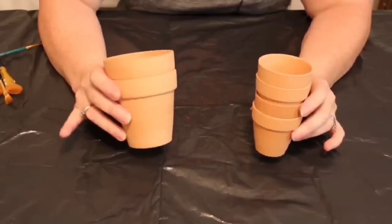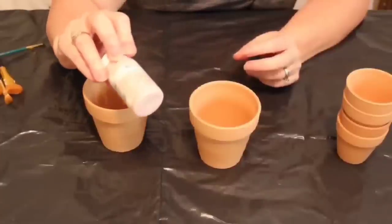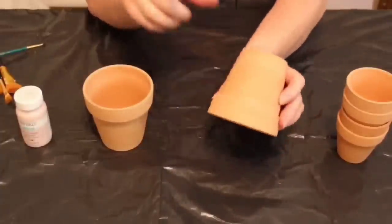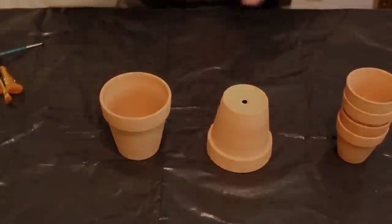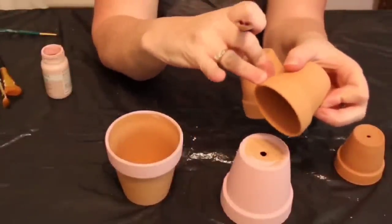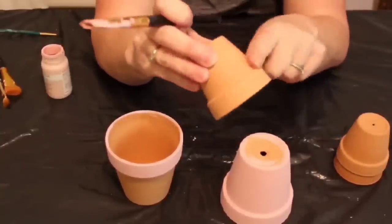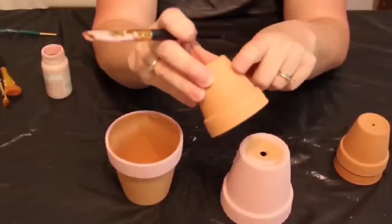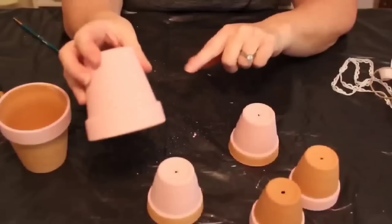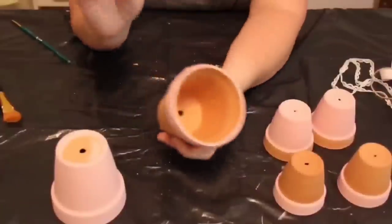I thought we would make a fun little flower pot person. The first thing I want to do is paint them. I have Waverly ballet slipper pink chalk paint. I'm going to paint one pot entirely pink, then the brim of another pink. For two of them — which will be the arms — the top part will be the sleeve and will be pink, leaving the bottom natural. For the two that will be the legs, the bottom part will be the shoes and will be pink. Our flower pots are dry — I really like this shade of pink. It turned out really pretty.